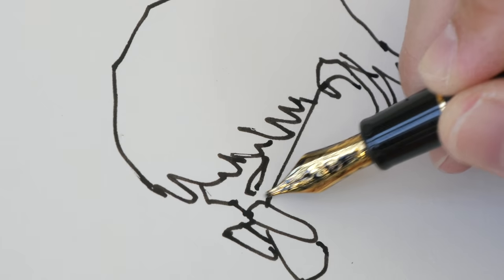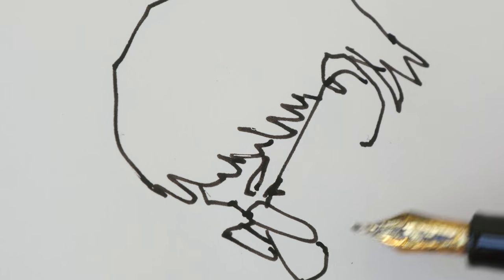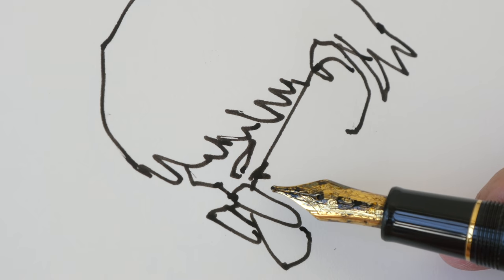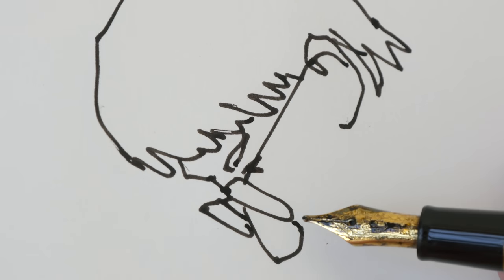Now the eyebrows. When you have lines that join together, you have a clear idea of which element is in front and which is behind, because of the overlapping lines.